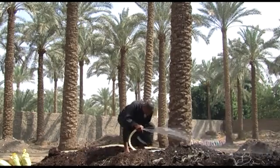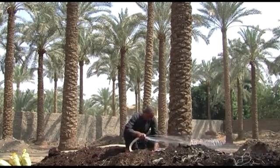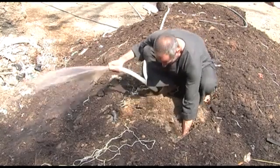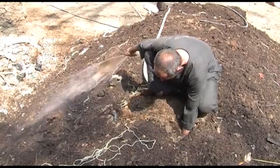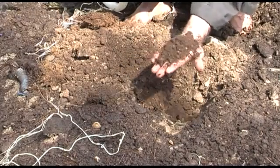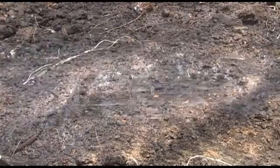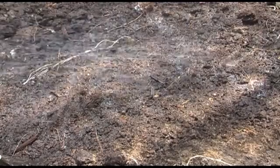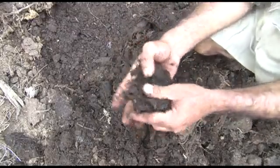Every few days, put your hands in the pile and check it. If it is cool and dry, this means the temperature has decreased and decomposition will have slowed down. This can sometimes happen if the pile was not moist enough, perhaps because hot weather caused more water to evaporate. When you tightly squeeze a handful of compost, it should be moist, but not too wet.